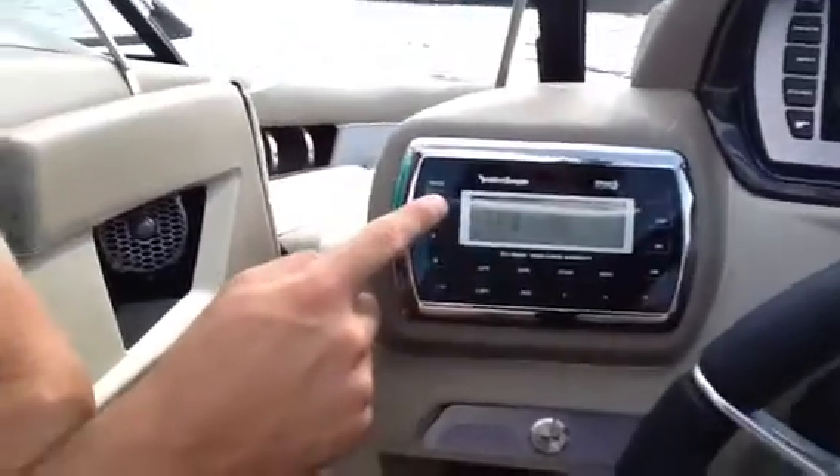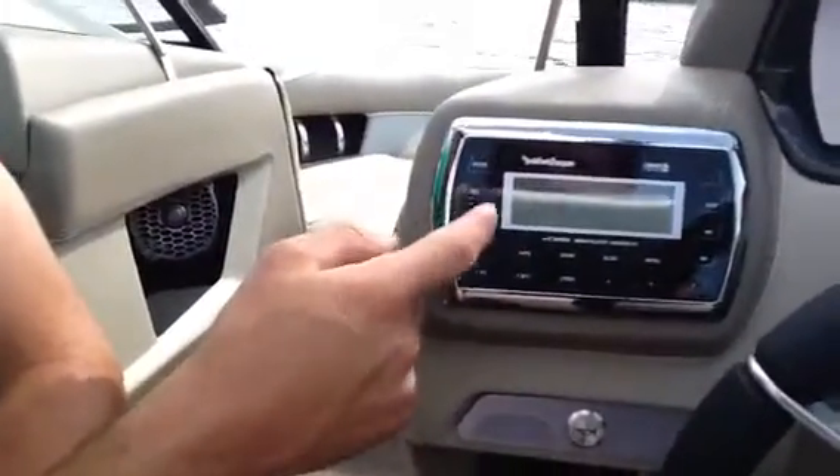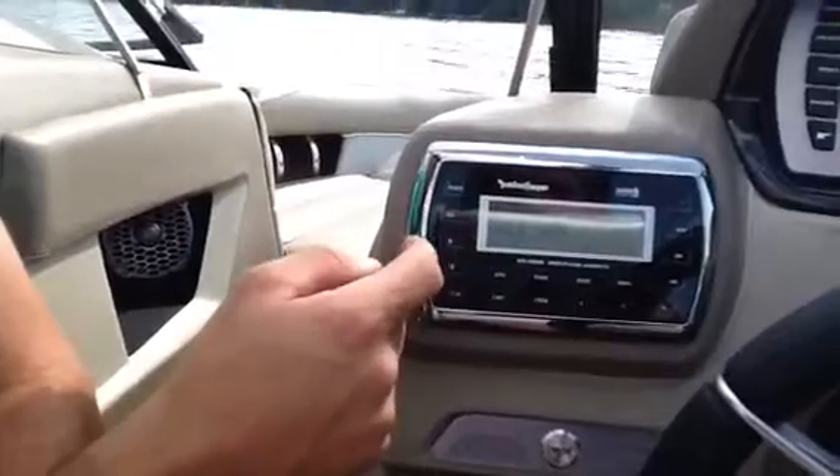Subwoofer, treble, bounce left to right, fade front to rear — sub is on.